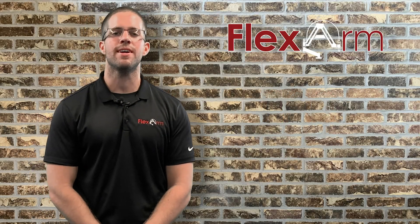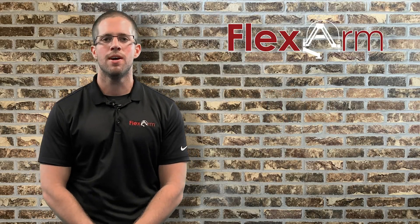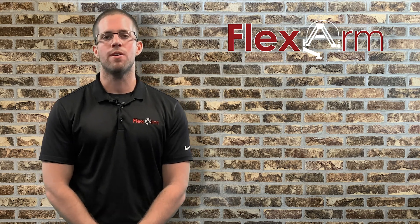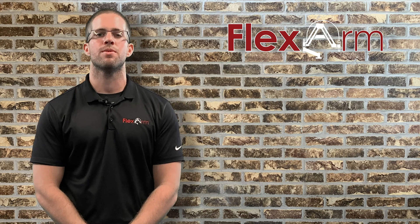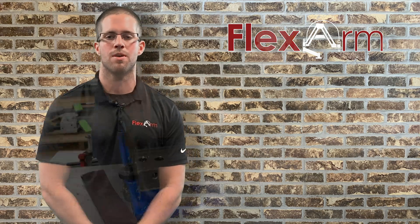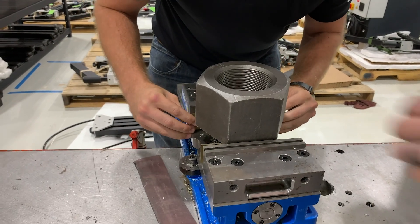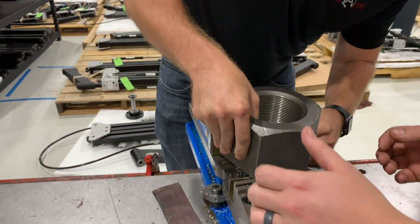Hey guys, Tyler here from Flex Arm. Today I've got a pretty cool story to share with you. An end user out of Canada known as Flex Italic inquired on our website looking for some additional information on our hydraulic tapping arms. If you don't know Flex Italic, they're the industry leader in manufacturing high quality industrial gaskets.